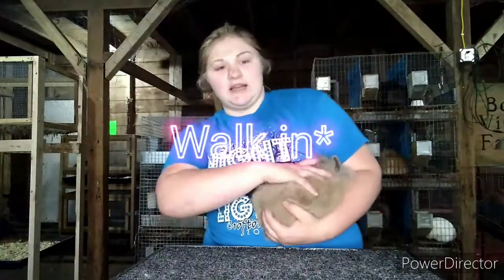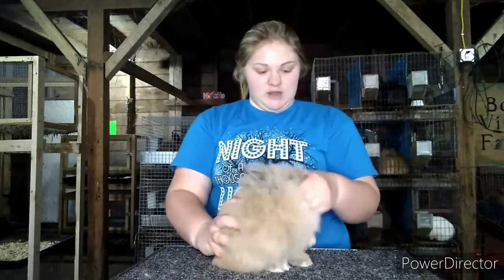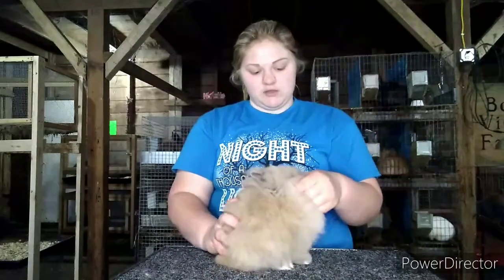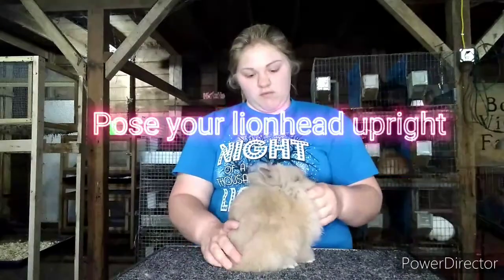So I'm walking in. I make sure to have my rabbit underneath my arm — legs underneath my arm like this — so the rabbit is calm. Set him on the table and pose him up in his natural pose. Then I begin.